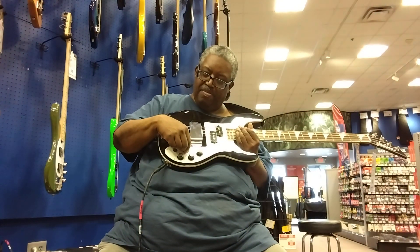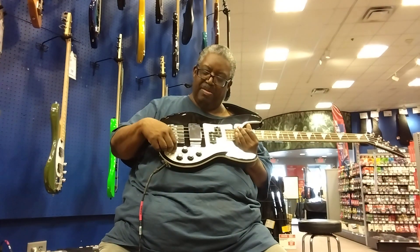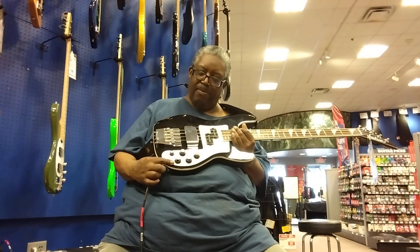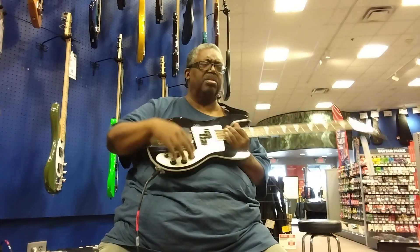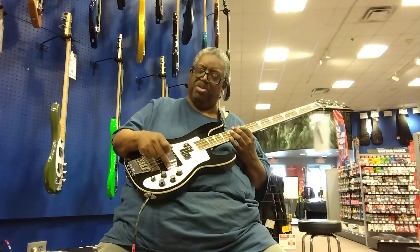Controls here: Volume, pickup select in the middle, bass down here, and treble up here.